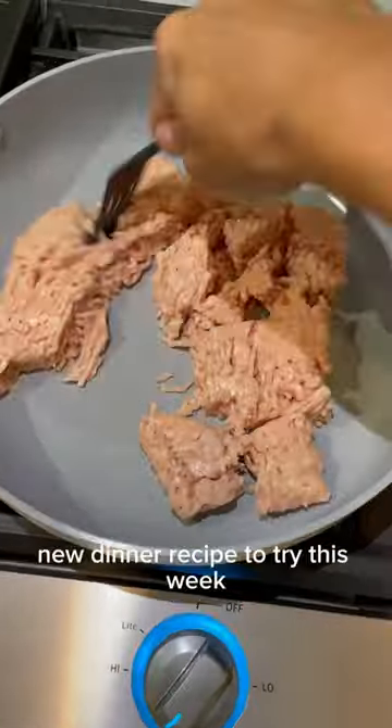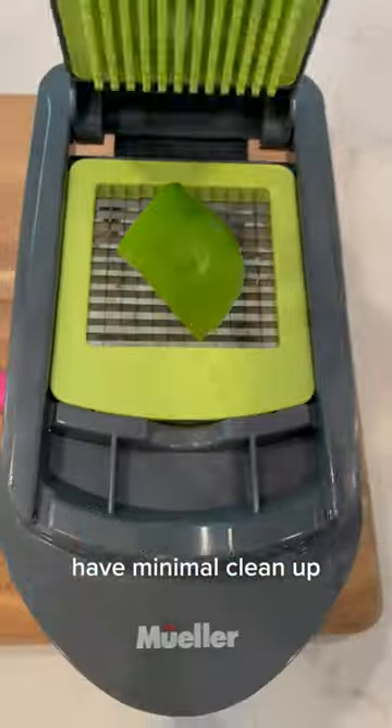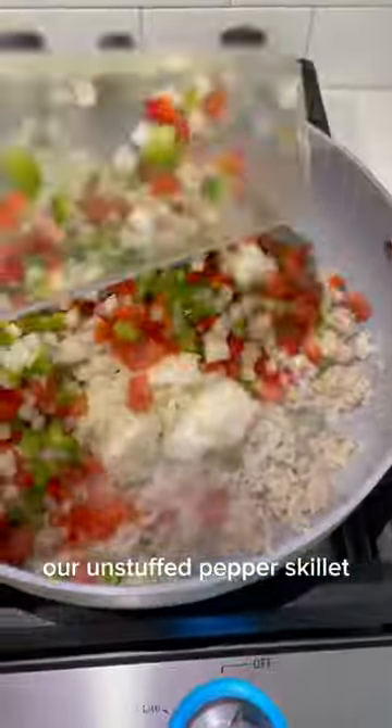If you're looking for a new dinner recipe to try this week that's going to take you no time at all, have minimal cleanup, and that the whole family is going to love, then you're going to want to try our unstuffed pepper skillet.